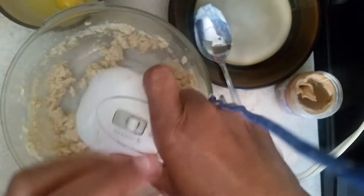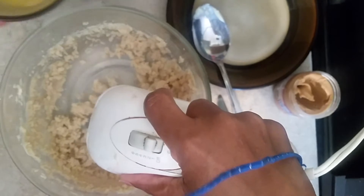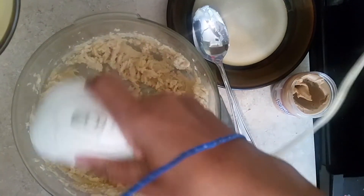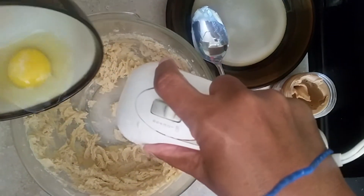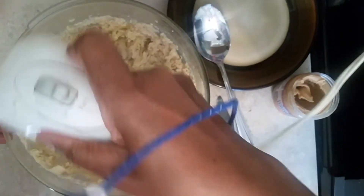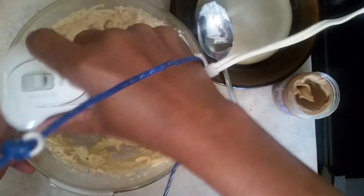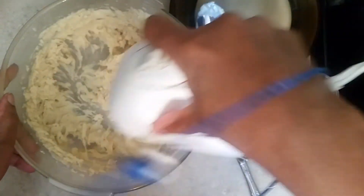Now I'm going to add two eggs, one at a time, and get it all blended up like that. I love peanut butter cookies. We blend all this together — the egg, the sugar, and the butter — make sure it's all blended. Those are going to be some good rich cookies. We're gonna blend them together like that.